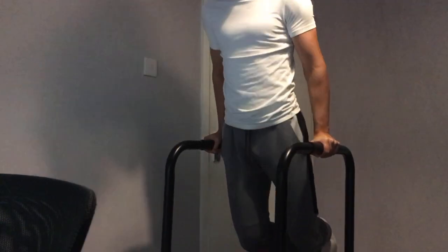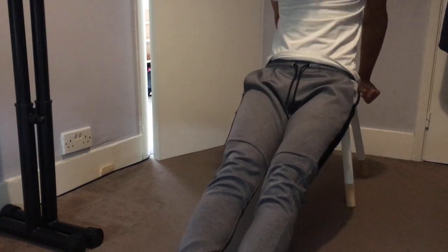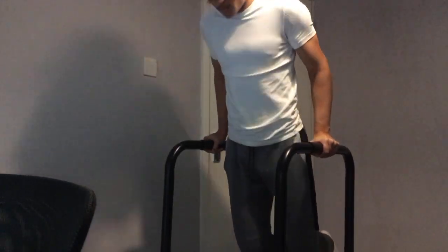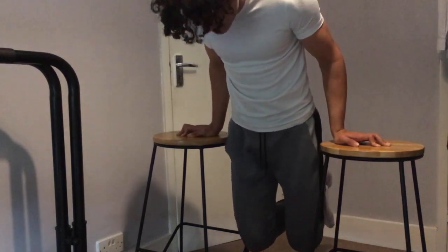The next exercise I would focus on if starting out is dips. You can start by doing these leaning against a chair, and once you've mastered those you can move on to the full dip. Most people don't have dip bars, so you can literally just get two chairs or stools and do dips using them.